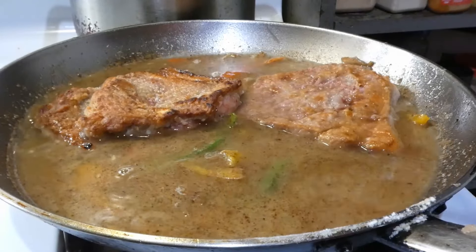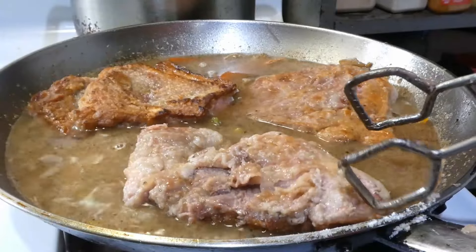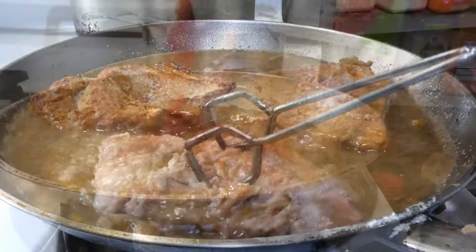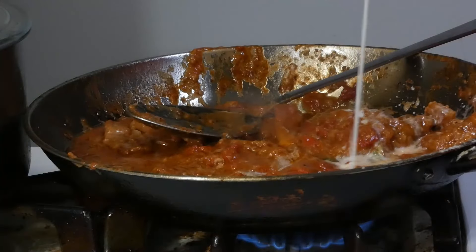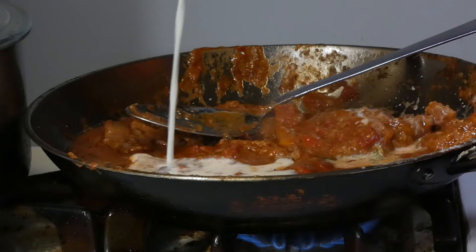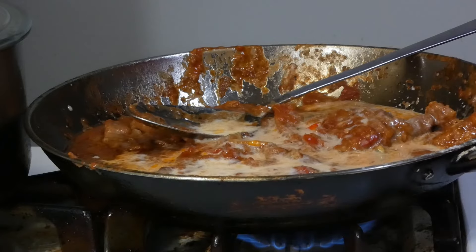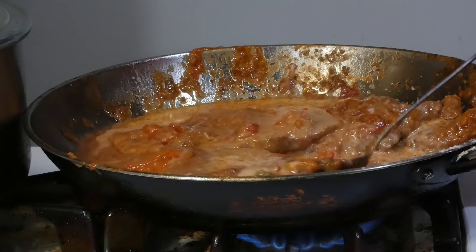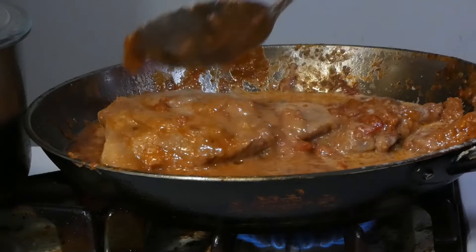Add in our pork steaks, bring that up to a simmer, then add in some diced tomatoes and some heavy cream. We're just gonna let this simmer for about five to ten minutes, bringing all those flavors together, mixing as we go.